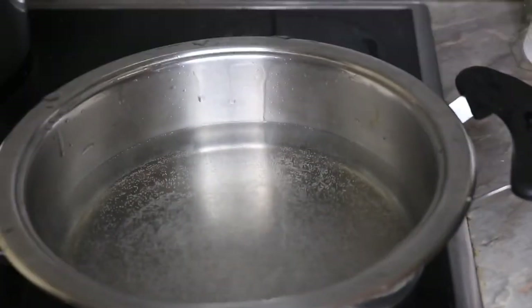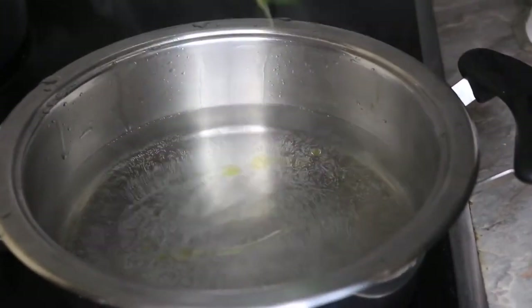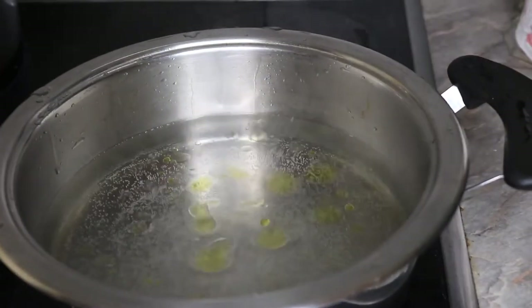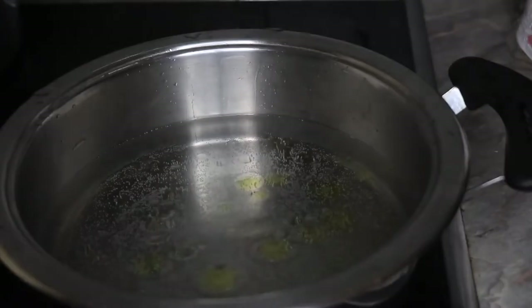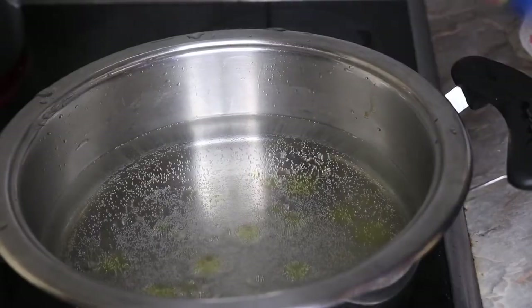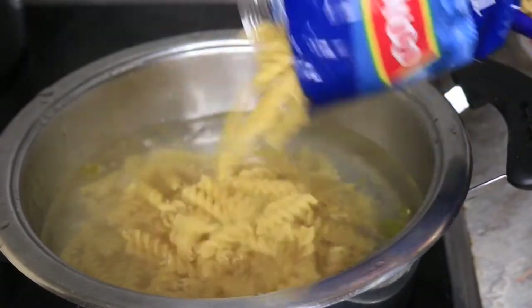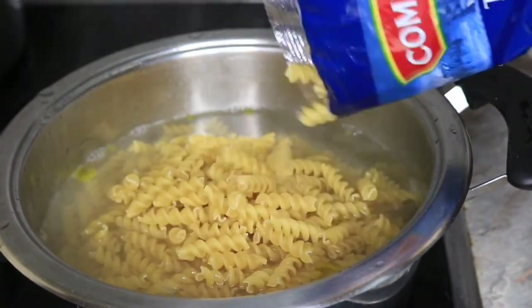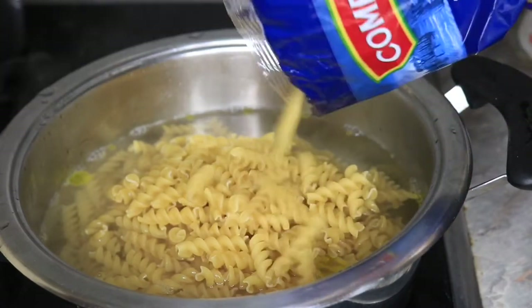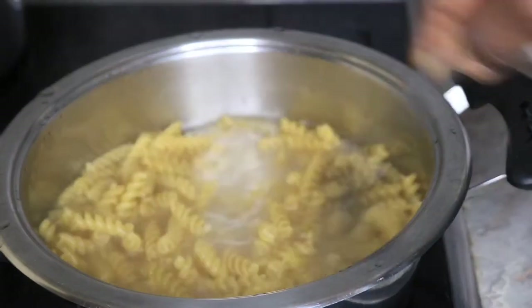First things first, we're going to parboil the pasta. I have my casserole on the stove and I'm going to pour in a bit of oil into the water — this is so the pasta doesn't stick together. Now I'm just going to pour in the pasta. I won't be making much, just about half a pack since it's for me alone.